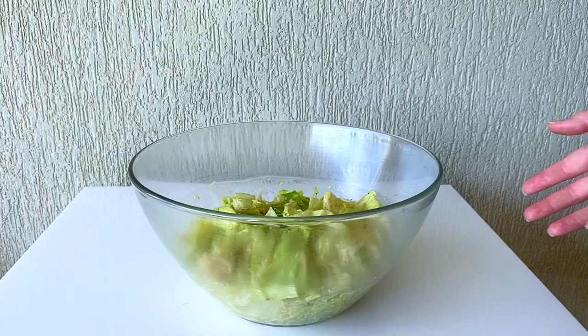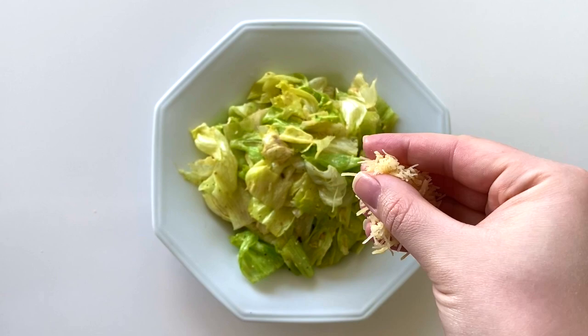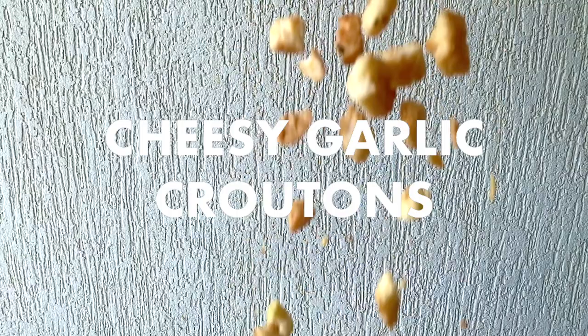Over here I'm using homemade mayonnaise but if you prefer you can use store-bought. You can find the full recipe for this video and the link for the mayonnaise recipe in the description below, or you can check it out on my Instagram. If you like this video please give it a thumbs up, and if you're new here hit that subscribe button to see more videos like this with the notification bell on.